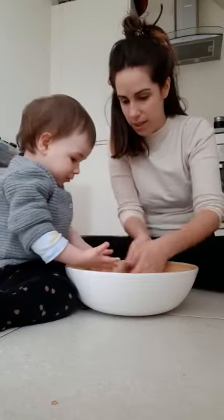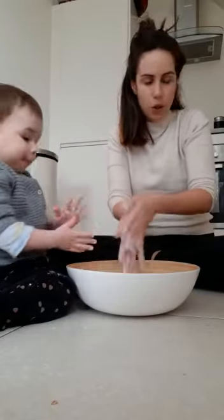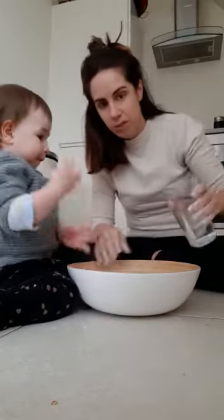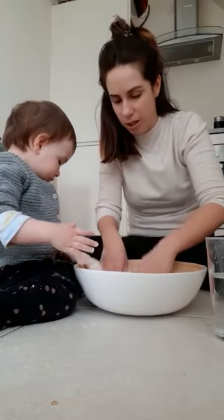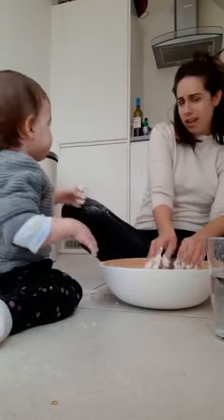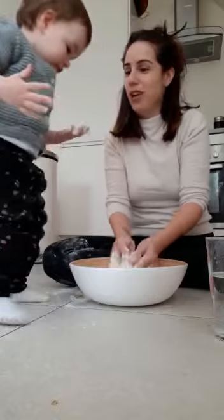Now we're gonna add some water — just a little bit — and we mix. Just try not to put too much water. Oh my gosh, Scarlett, your trousers — it's okay! See, it does happen. Yeah, it's everywhere now and it's quite sticky.